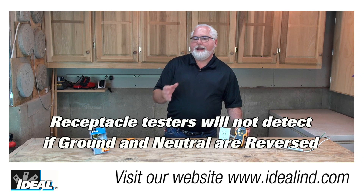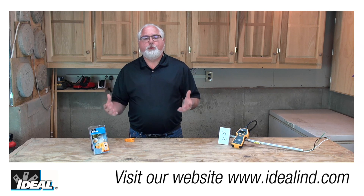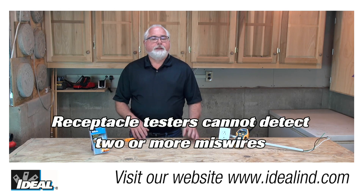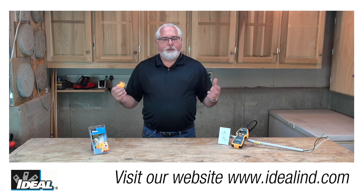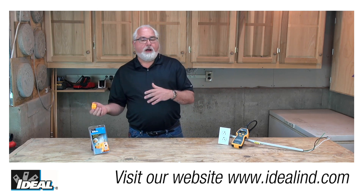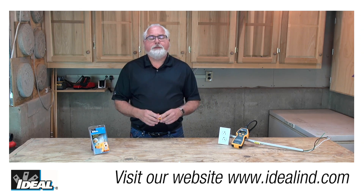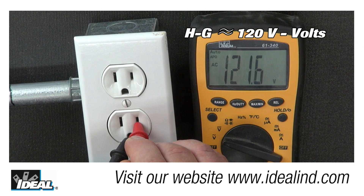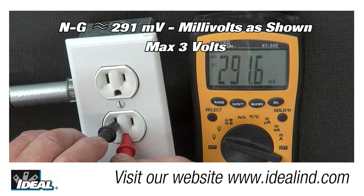Receptacle testers also cannot tell you if the ground and neutral are swapped, or if there's what they call a bootleg ground somewhere in that circuit. The tester can't diagnose more than two miswire issues with the outlet, but it should tell you that something is wrong and needs to be inspected. If the tester indicates a reversal, an open, a non-energized condition, or if one of the bulbs appears dim, you should use a voltmeter to find out what's going on. There should be about 120 volts hot to neutral and 120 volts hot to ground, and neutral to ground should measure no more than about three volts. Neutral-to-ground voltages greater than three volts at normal power frequencies are indicative of a wiring problem and should be investigated.